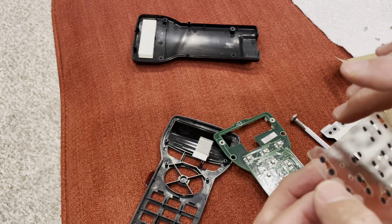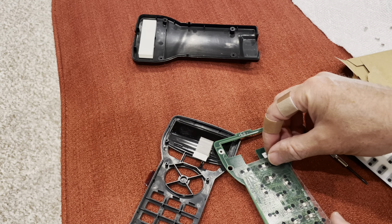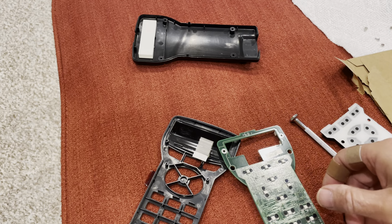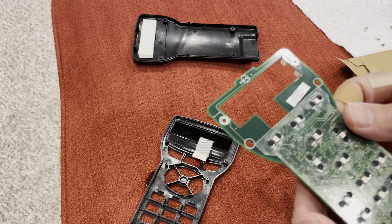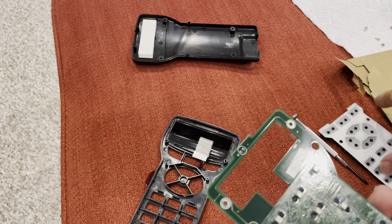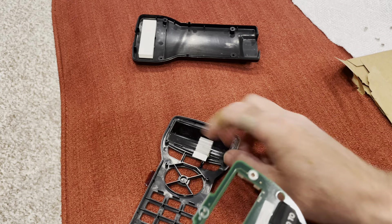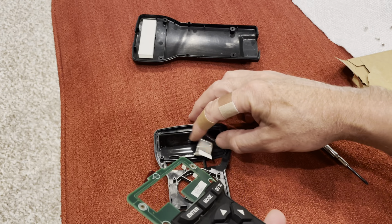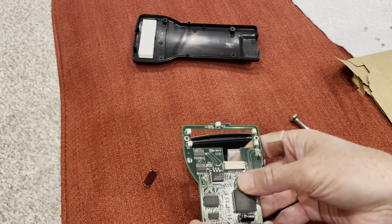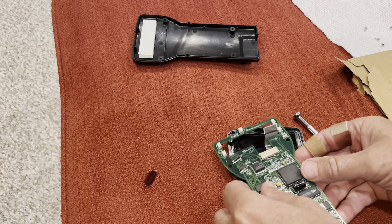Then you want to carefully place it — the sticky side goes down over the contacts. Just kind of line that up. They say not to really press on it, just kind of get it on there. So it's sitting on there, all lined up. Then put your keypad back on there, upside down, and get the ribbon cable snaked up through there.